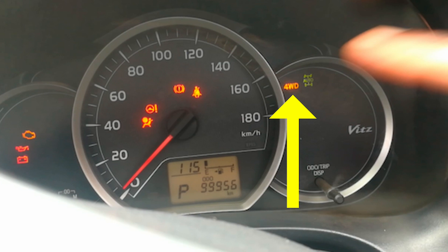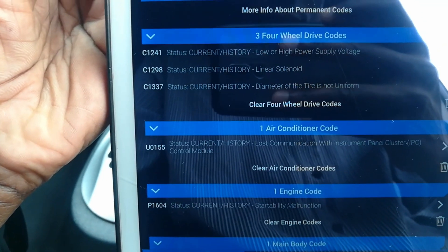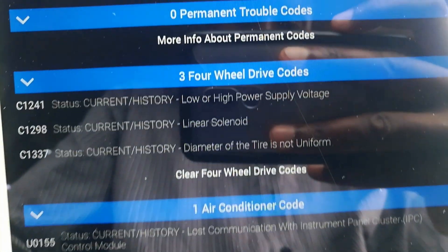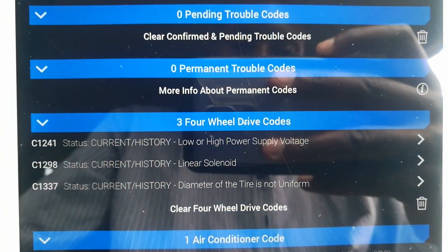That gives us an indication of what the problem may be, but to find out what really is the problem, I hooked it to a scan tool. Under the four-wheel drive codes, the last one, the C1337, is a tire diameter not uniform code.